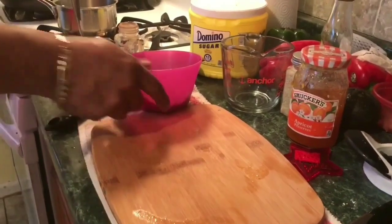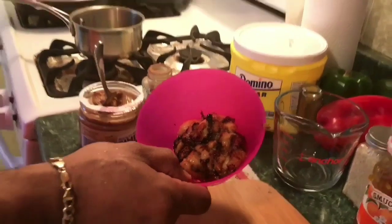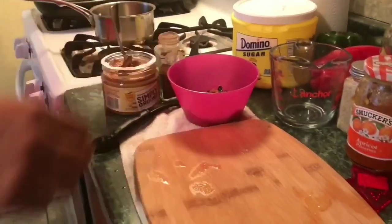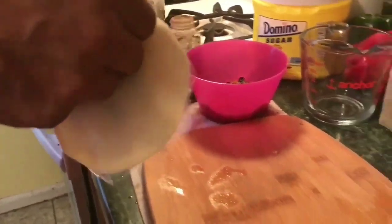So as you can see I caramelized the bananas, get them nice and toasted. A little flame on it, a little toast, a little burn — it's the way you want it. I'm gonna take the empanada disc.